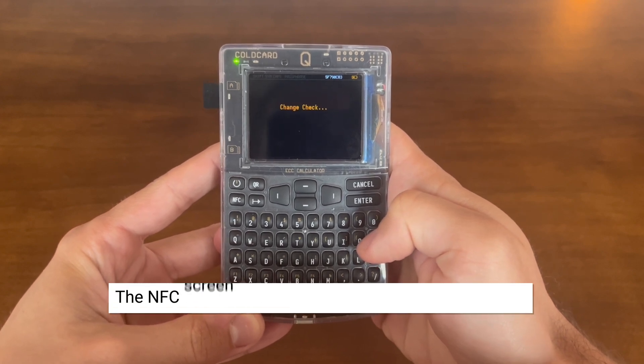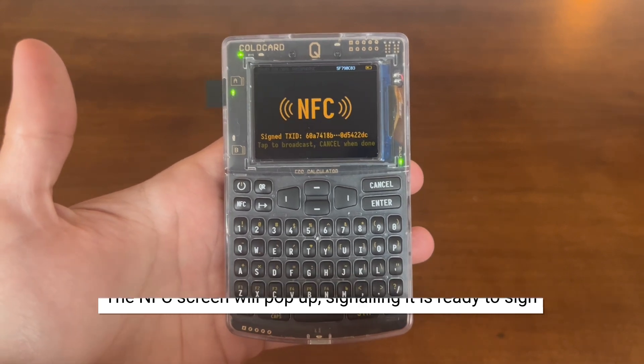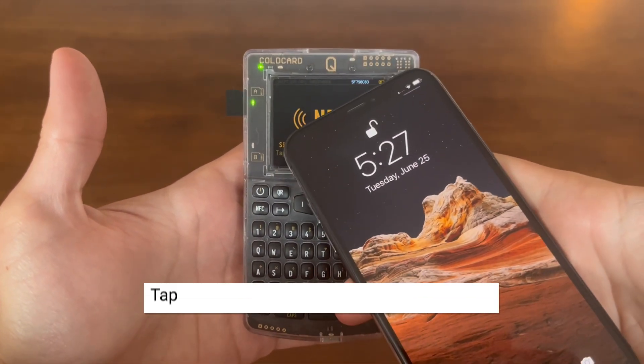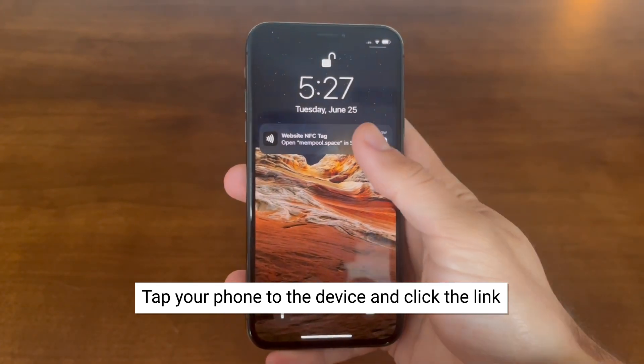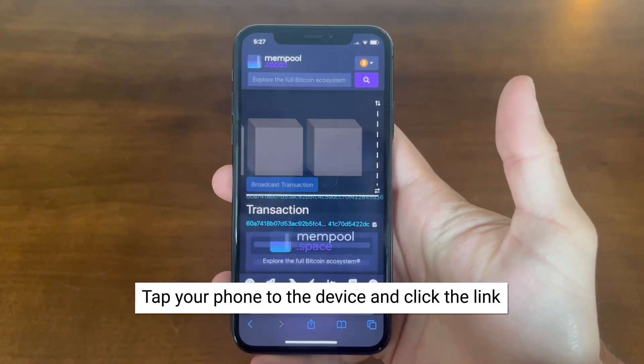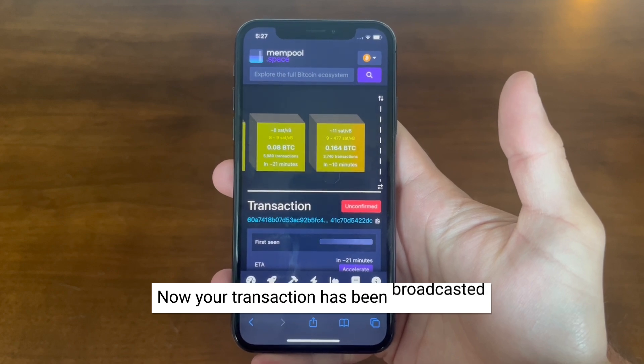Once the transaction is finalized, the NFC screen will pop up, signaling that the device is ready to be tapped and the transaction is ready to be broadcasted. Once the link shows up on your phone, make sure to click it and it will bring you to mempool.space. Your transaction is officially broadcasted and waiting in queue.